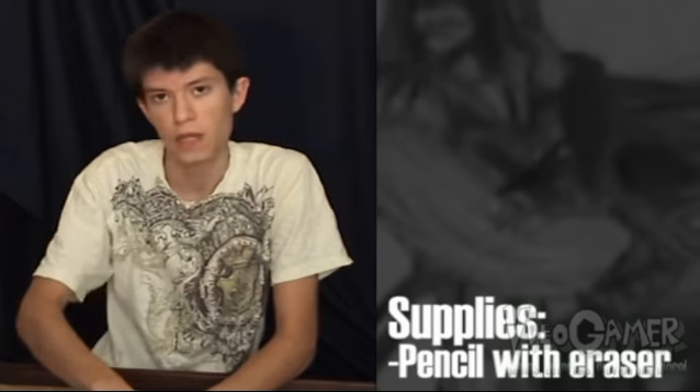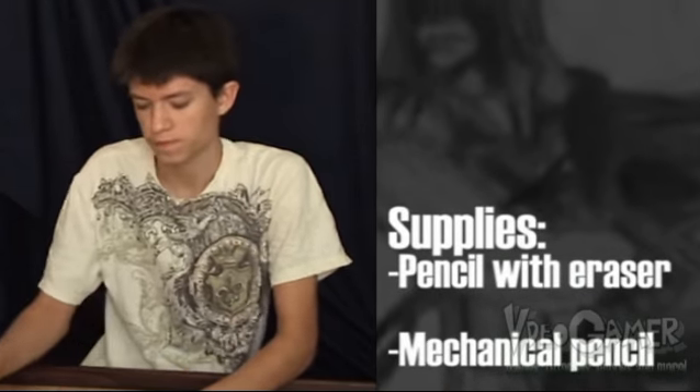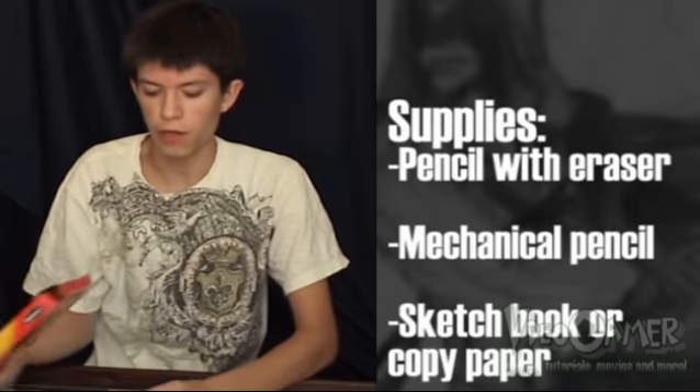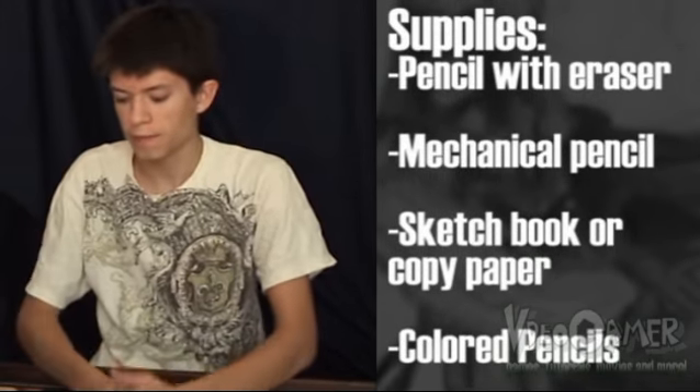I'm going to go over your supplies right now. First, you're going to need a pencil with eraser, and if you want to do more detail like I usually do, you're going to need a mechanical pencil. Then for your paper source, you can use sketchbook paper or copy paper. To color it, I like to use colored pencils, and that pretty much wraps up the supplies. Without further ado, let the drawing begin.